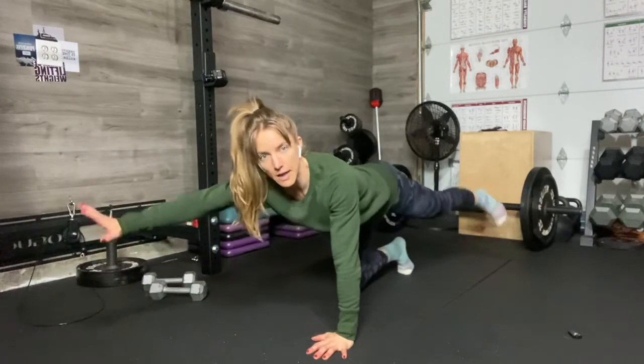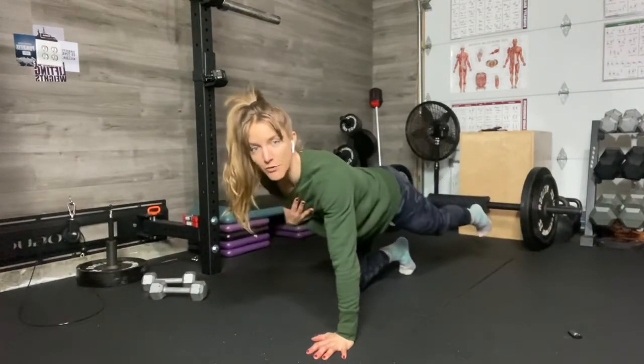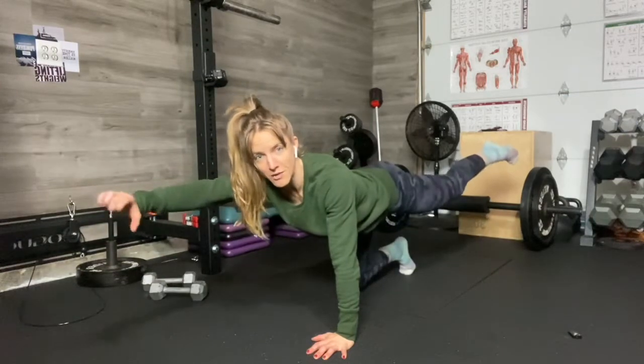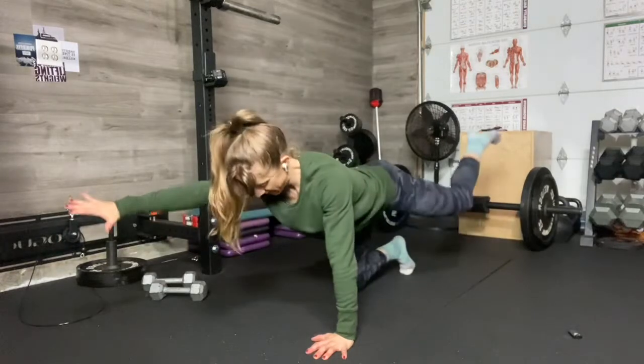You're going to bring opposite arm and opposite leg up. Remember, we're not going over the line of our back. We're staying steady. Shoulders are square to the floor, hips are square to the floor. You're going to reach out, so you pull your arm like a bow and arrow, and you pull your knee wide to the side, and then extend.